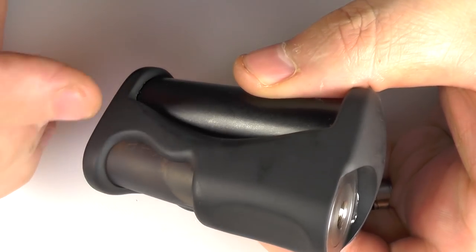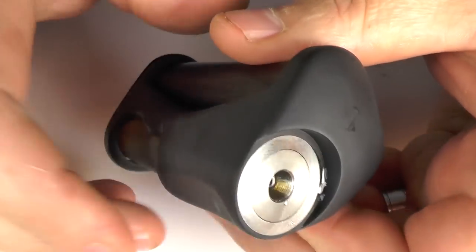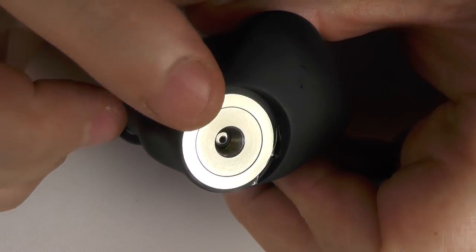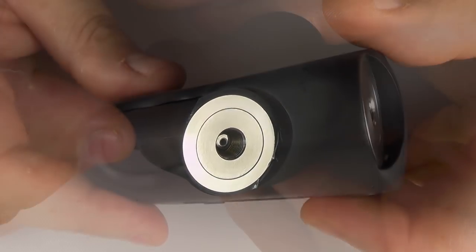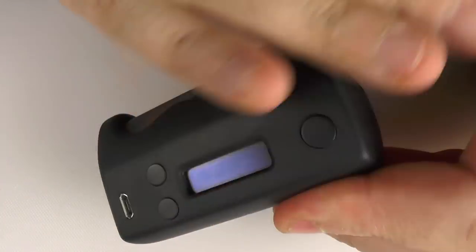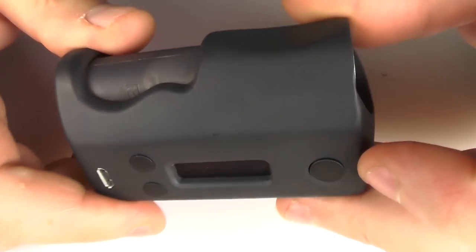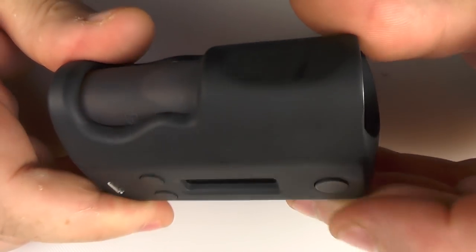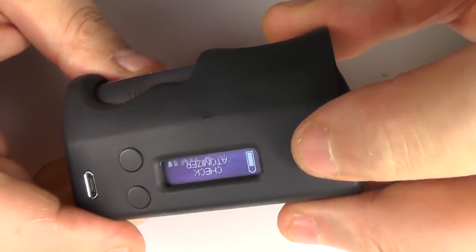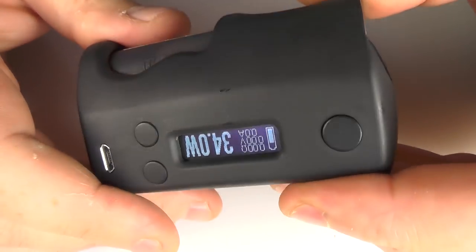Overall height is just over 79 — about 79.5 millimeters — and you've got this recessed piece here where your atomizer will sit, up to 24 millimeters in diameter. No issues with the firing button. It's not totally flush but it is quite flush, and it's got a nice soft click to it. All the functions are as you would expect in a DNA75.